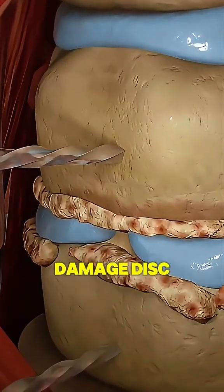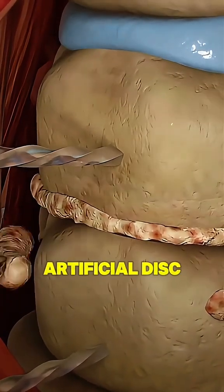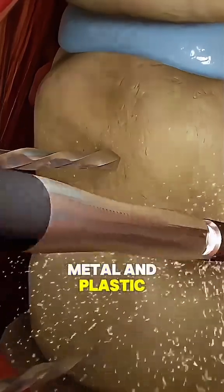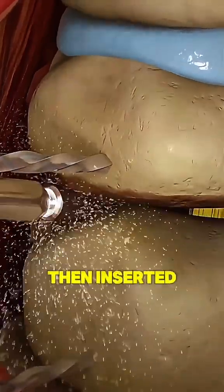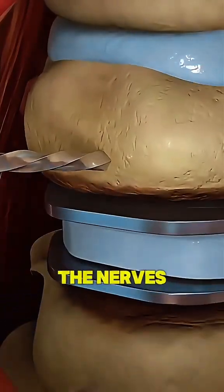Using advanced imaging, the damaged disc is carefully removed and the space is prepared for a new artificial disc made of metal and plastic. This new disc is then inserted, mimicking the natural disc's function, allowing for better movement and relieving pressure on the nerves.